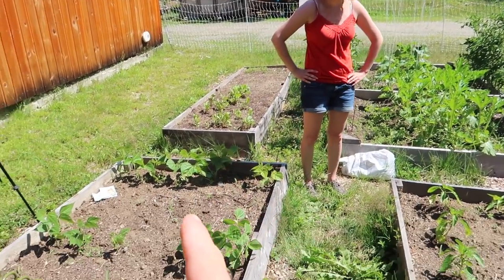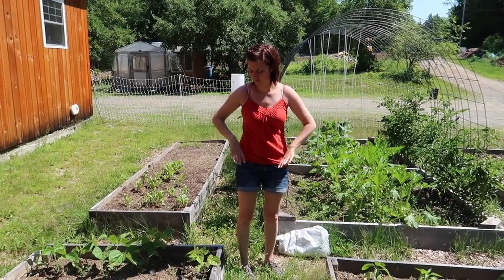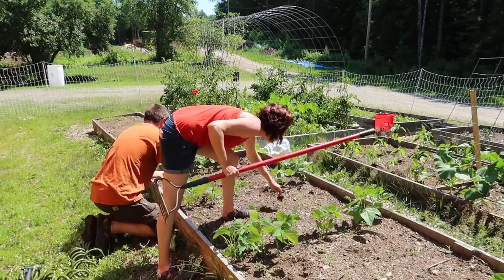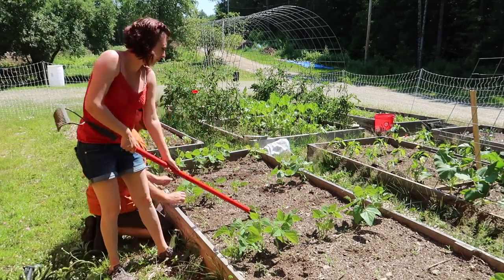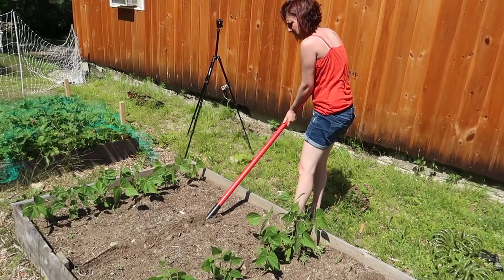Let's plant some more string beans. I brought out some beets and some more cabbage seeds. It is pretty dry.